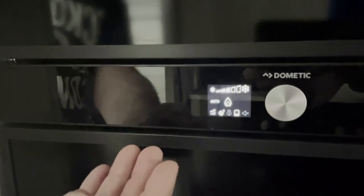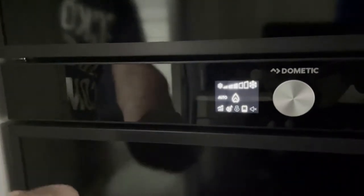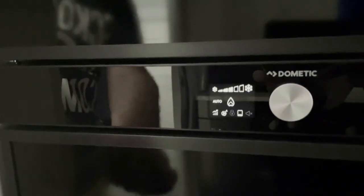It always comes on in the previous setting. The previous setting happens to be auto and gas. You may hear it ticking — it's actually searching for gas. It won't find any at the moment because we've got the gas turned off.